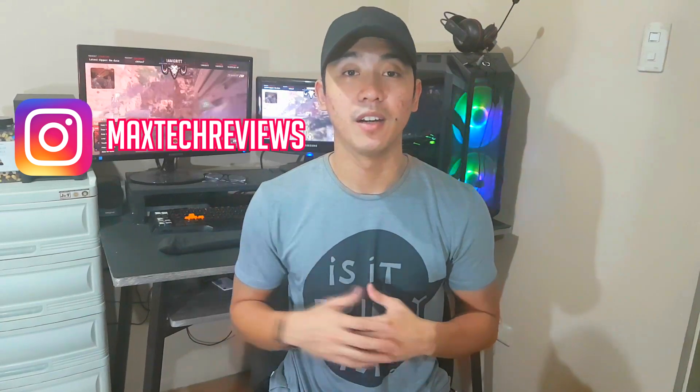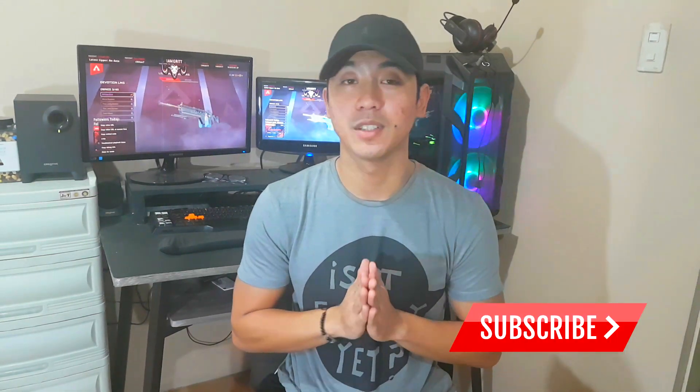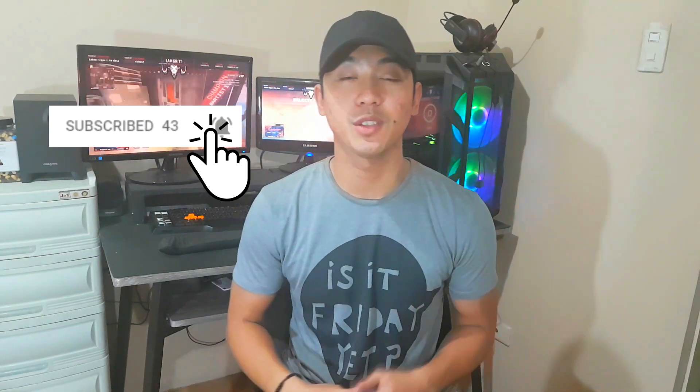If you want us to help you build your own PC, let us know in the comments section below, or you can reach us via email or our Instagram account at MaxTechReviews. Links will be in the description below, as well as the parts and specs used in this build. We weren't able to detail out the step-by-step process of assembling a PC since this video was more focused on the PC build and its parts. But if you missed any detail, put it down in the comments and we'll make sure to include them in our next video. Don't forget to like and subscribe to our channel — we absolutely appreciate it. If you enjoyed and want to see more videos like this, hit the bell button so you can get notified when we upload new videos. Thank you for watching and see you on the next video.